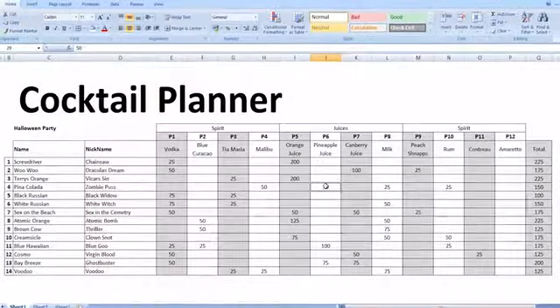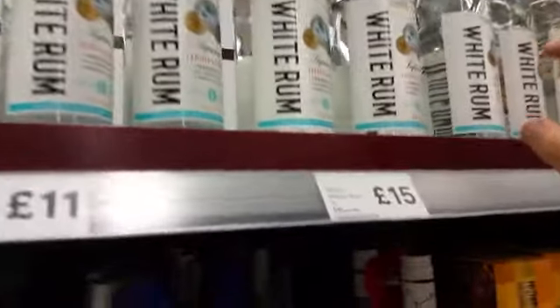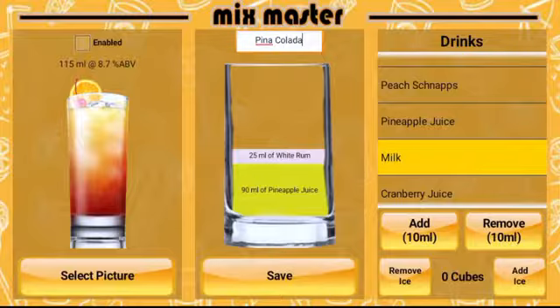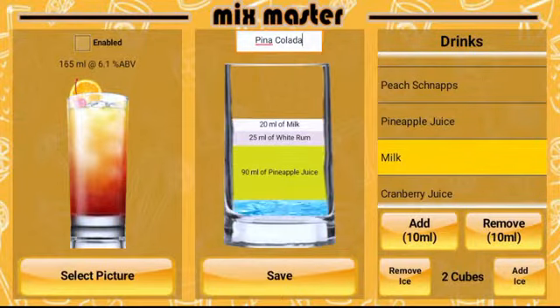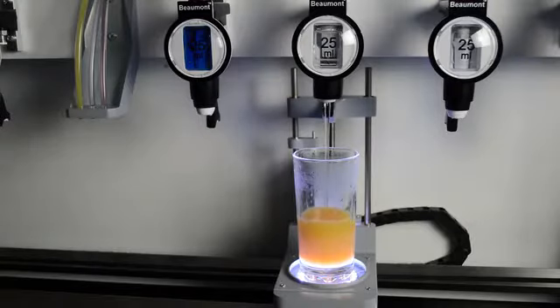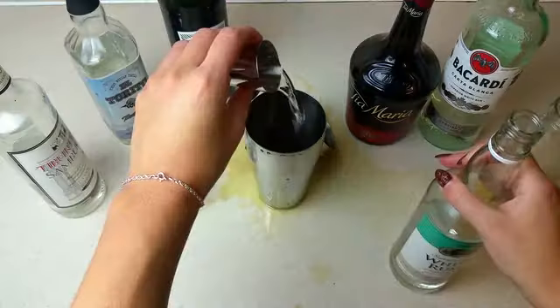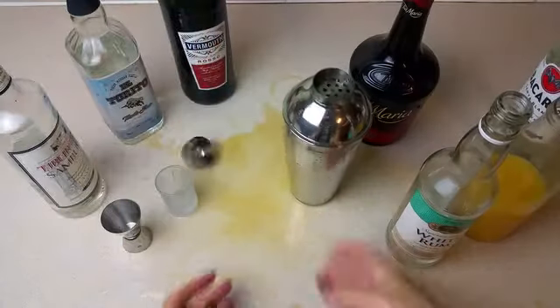And using the machine is easy. Simply plan your cocktails, grab your spirits, install, create, watch and enjoy. And better yet — no guesswork, no spills and no mess.